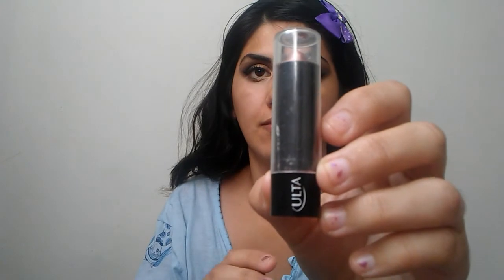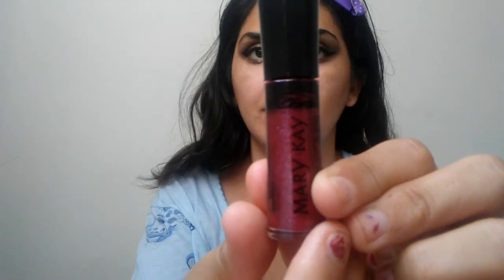For lips, I'm using this Ulta Brown Shimmery Color — it doesn't say the actual color — and I'm putting it on the outer corners of my lips. Then in the middle, I'm using this 275 Coffee Crave Color from Target. The lip gloss I'm using is from Mary Kay in the color Berry Dazzle, and I'm putting it all over my lips.